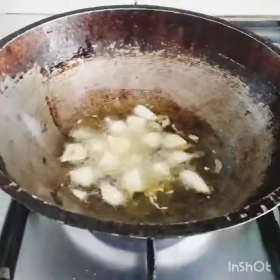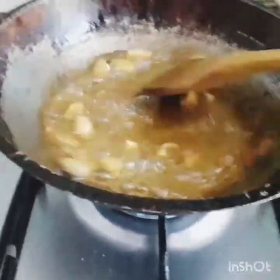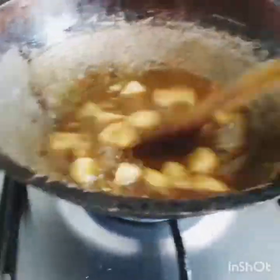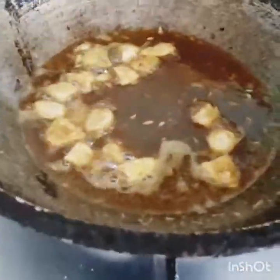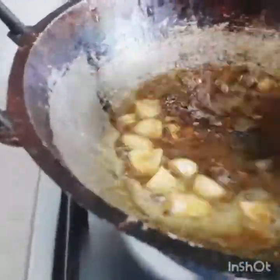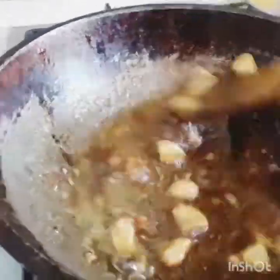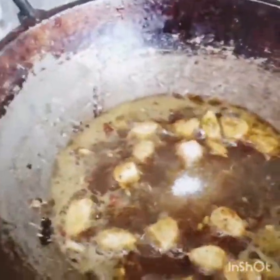Then we add the ginger and stir, then fill. Let's take a handful of pumpkin seeds and make this. We'll brush and remove the pumpkin seeds and use them.